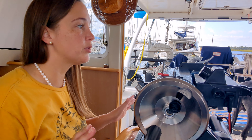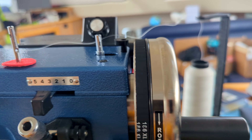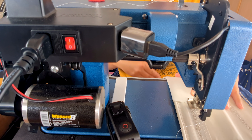So we try again? After some back and forth with Sailrite, they requested that I send them a video of one, how things are set up on the machine, and two, what it is actually doing when I'm attempting to make this repair.